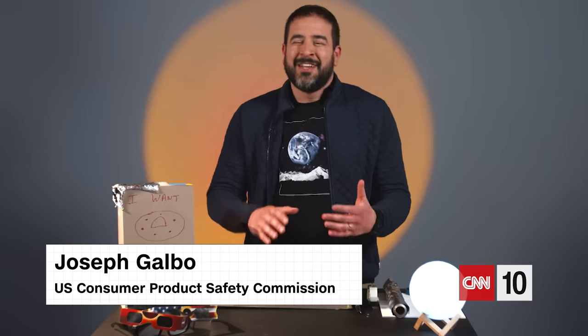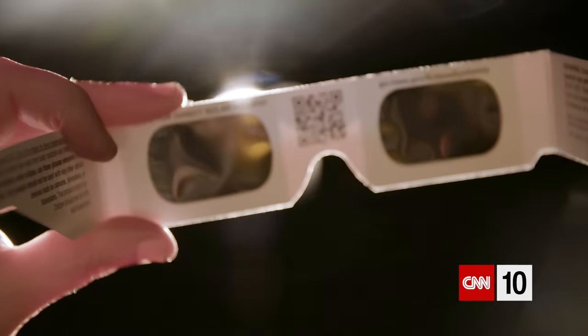If you are thinking about watching the solar eclipse but you don't have eclipse glasses, do not try to use your regular sunglasses. Don't do it. Your sunglasses can't handle it. Definitely don't stare at the eclipse without any sort of protection. If you stare at the eclipse with your naked eye, you're going to injure your eyes pretty badly.